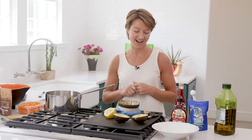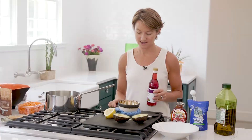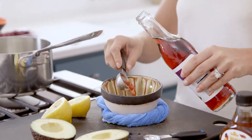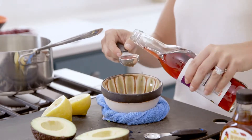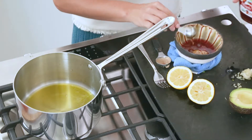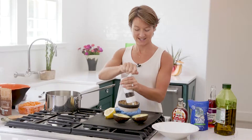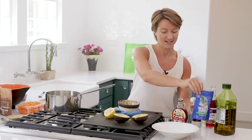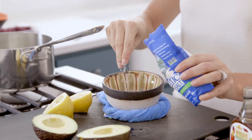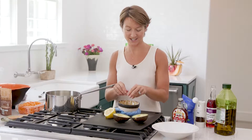We're going to start with the vinaigrette and first add about two tablespoons of Dijon mustard, about three tablespoons of red wine vinegar, and then two teaspoons of maple syrup. A little bit of salt and pepper, starting with the pepper, and a little bit of salt — maybe half a teaspoon or so. We've also added some minced garlic, just one clove.